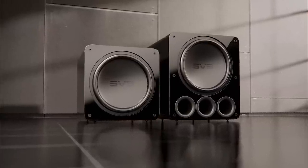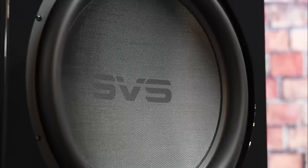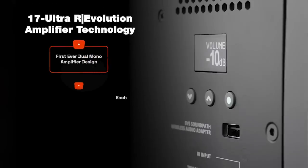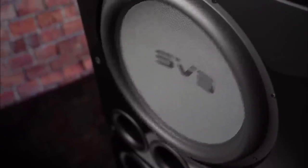The dual mono design consists of two totally independent discrete class D MOSFET output amplifier modules, each outputting to one voice coil in the driver. It's actually a four-channel amplifier bridged into two mono blocks — four discrete output stages, two bridged amps, each driving a separate voice coil. This became a vehicle for delivering tremendous power into the single driver.